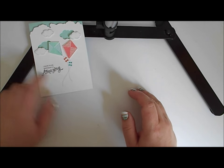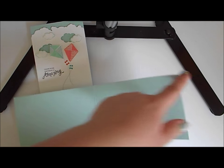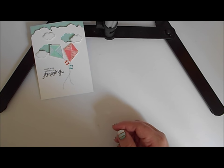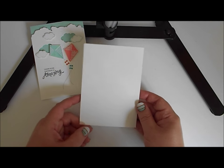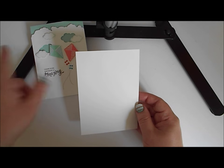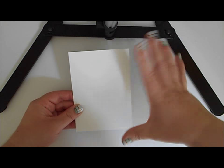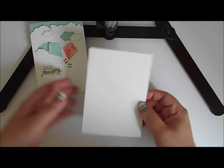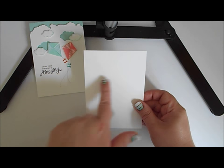We're going to need a card base — this is Pool Party, a sheet of A4 cut lengthwise down the short side, scored through the middle and folded in half. We don't actually need that till the end though, so you can put it to one side. We're also going to need a piece of white card — this is the thick Whisper White A4. This is going to be the cloud panel, the same size as the front of the card base: in the UK that's 10.5 cm by 14.85 cm, or for Americans about 5.5 inches by 4.25 inches.